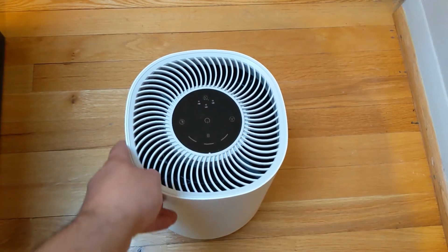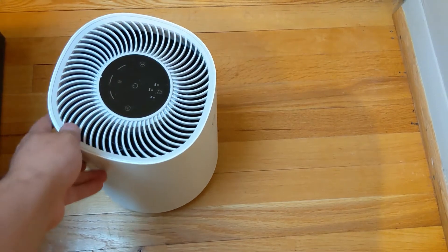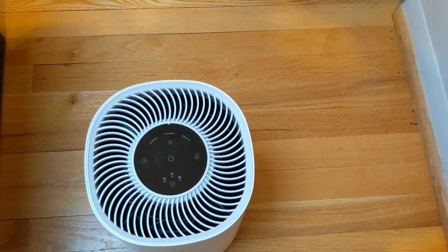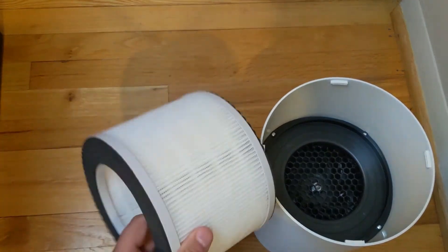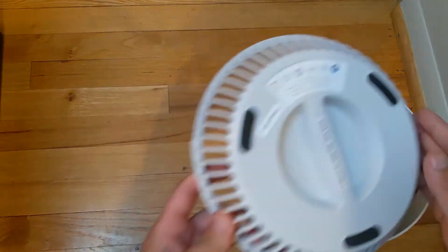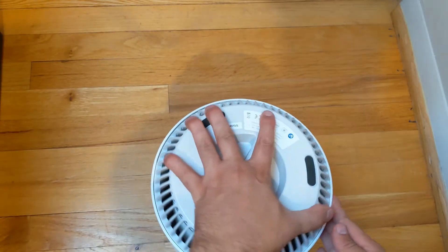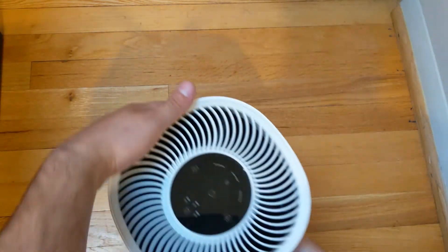This is the actual device, as you can see right here. It's quite modern looking, and I'm going to show you how to put it together. This is how the product comes — very easy to put together. This is the filter; you're going to have to replace this after some time. Put that in there like that, put that on top, and all you have to do is slide it and it'll lock in place. There you go.